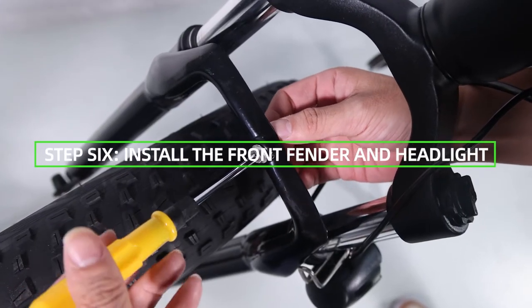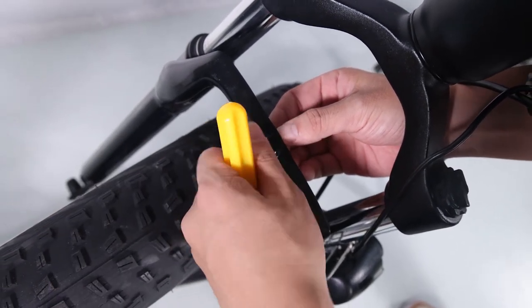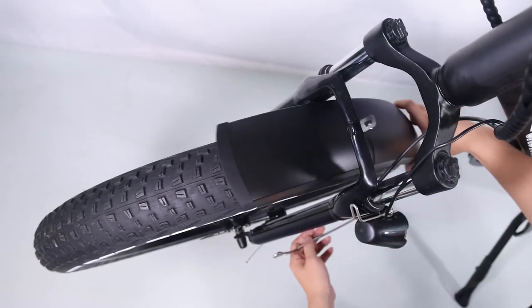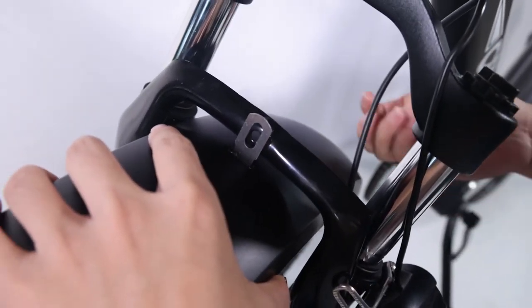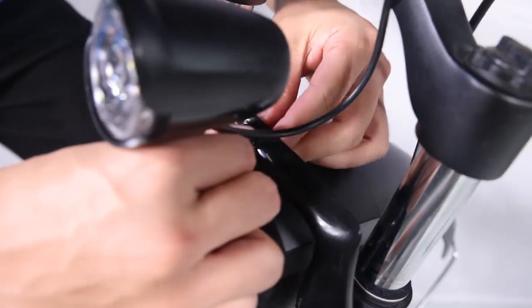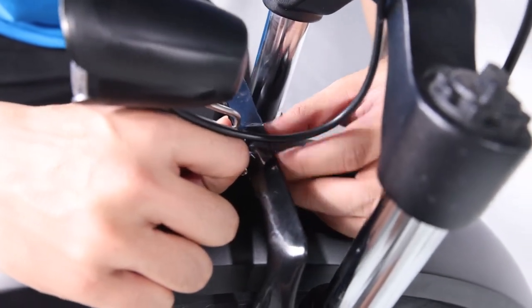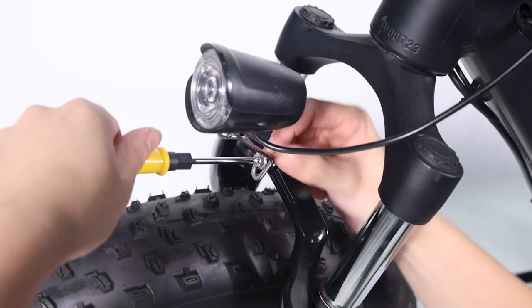Step 6: Install the front fender and headlight. Remove the fender and headlight mounting bolt from the front fork arch with the supplied screwdriver and set aside. Place the fender in position past the front fender mounting point, under the front fork arch from the back of the front tire. Attach the headlight and fender to the fork arch — pass the bolt through the headlight mount, the fender mounting point, and the fork arch mounting point, then thread the lock nut onto the bolt end and tighten with the supplied screwdriver.